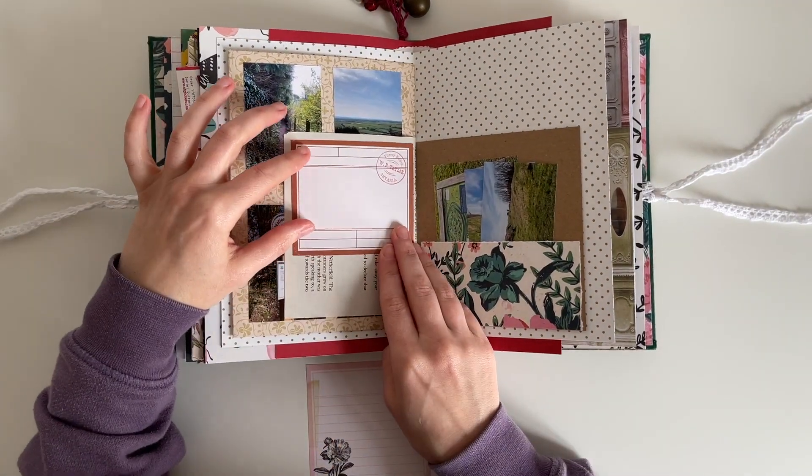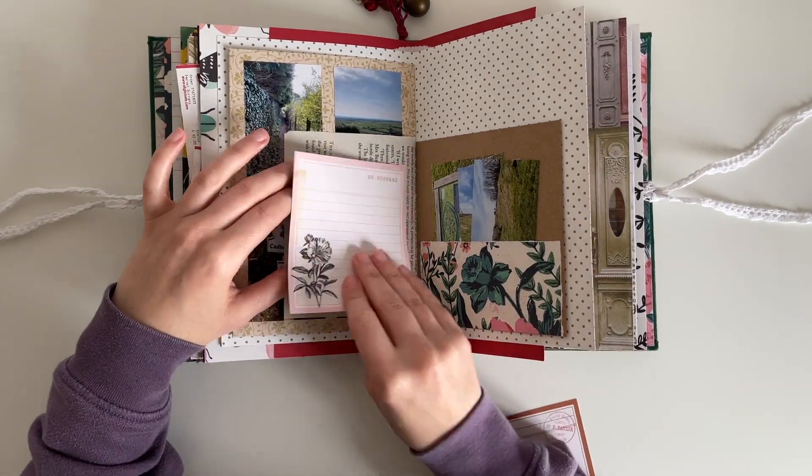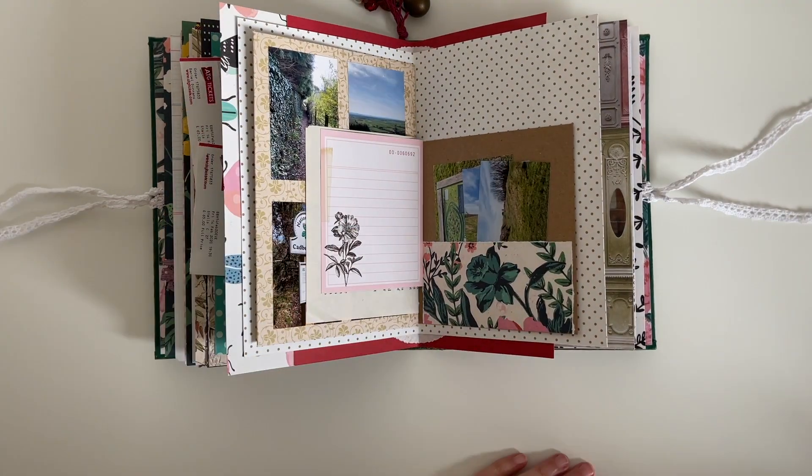I've narrowed it down to two — this brown one and a pink one — and I choose the pink one because it goes better with the floral paper on the opposite side.